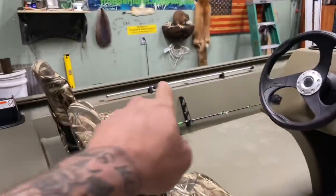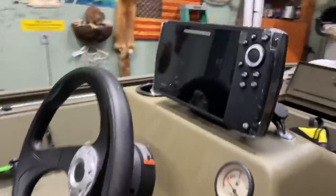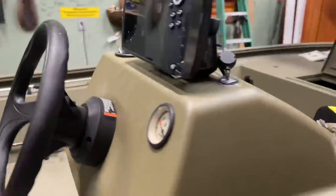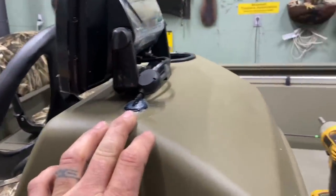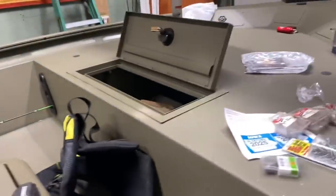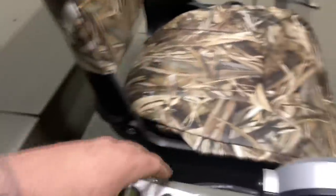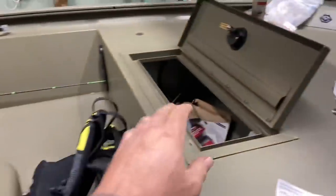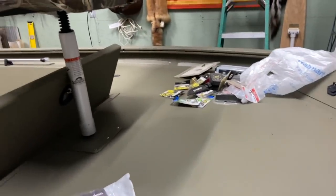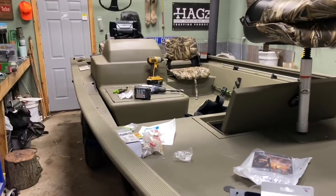I'll have multiple rod holders for catfishing later. Got the fish finder up there, put a grommet through, it's mounted. Getting ready to put stickers on it now — that'll be fun. Live well, huge storage area there. Starting to find all my tackle, my hooks and stuff. She's 17 foot.